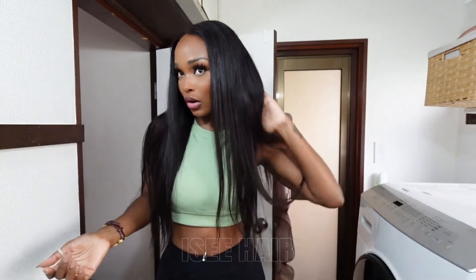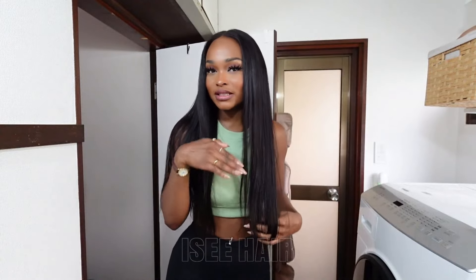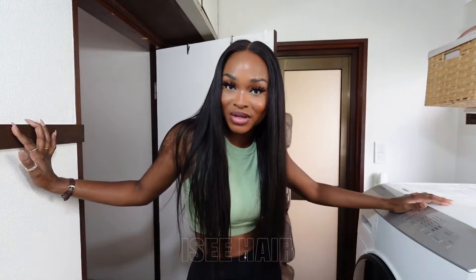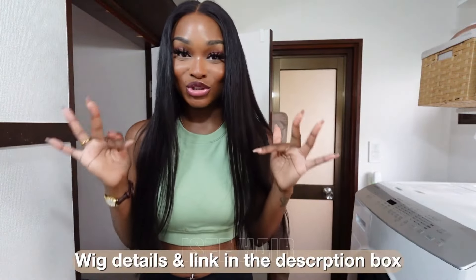In terms of functionality, wearability, and the features, it's the best out there on the market. I can't vouch for the hair quality yet until I've worn it for a couple of months, so if you guys want an update, let me know. Also, this wig's density is a little thin, but I do prefer less dense wigs in summer because Japan is too dang hot. If you like your hair really full, definitely get a higher density than this. For everybody who's been blowing me up asking how I get my wigs to fit so snug — here's your solution. Don't walk, run. I'll have all the information linked down below in the description box.